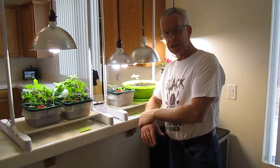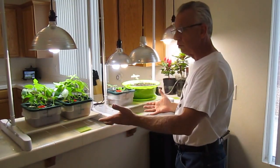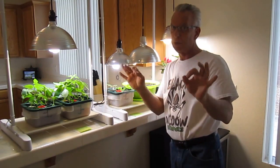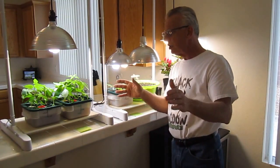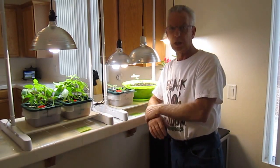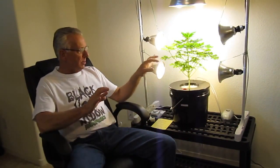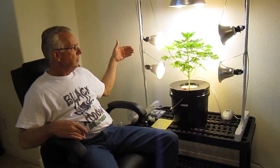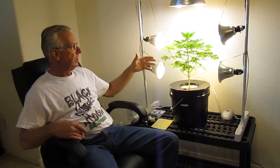Now we're going to step over to our ultimate grow system using CFLs — no other type of lighting, just strictly CFLs. It's your choice whether you want to use this technology, but we've literally pushed it to the limit. For larger plants, we're going to show you our ultimate setup. You want your lights positioned differently so you don't have any shadows on your leaves.